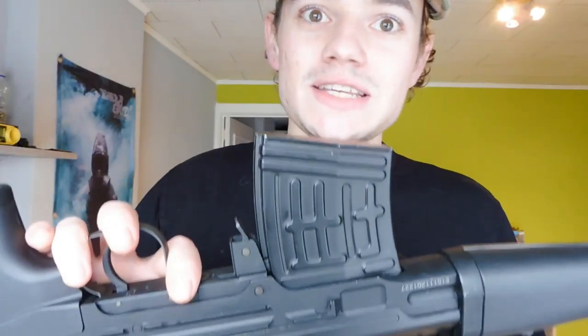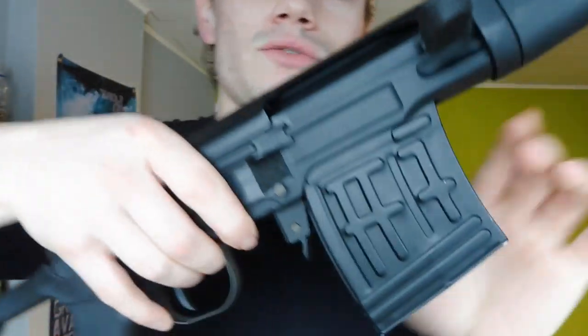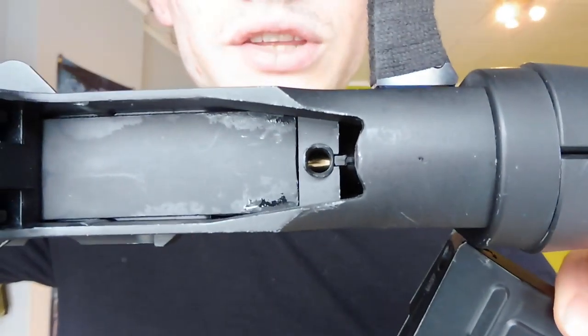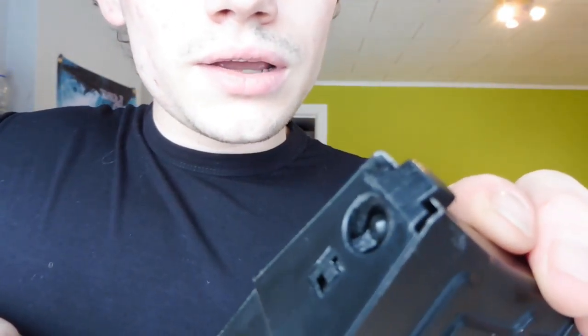Now, the magazine — the magazine is one of my favorite parts of this gun. For the magazine release, just push the release and it comes out. It is pretty solid as well. You can see there's a 45-degree cut in there, and also in the gun there is a 45-degree cut, so it fits perfectly into the gun. This magazine takes 50 BBs, which is a lot for an airsoft sniper.